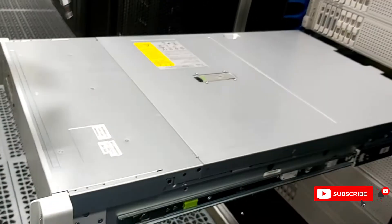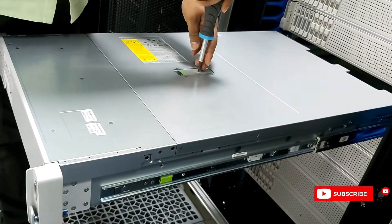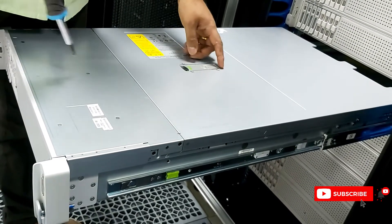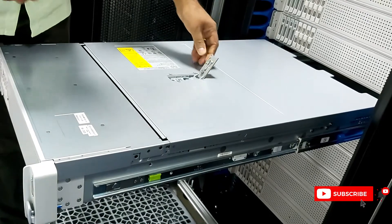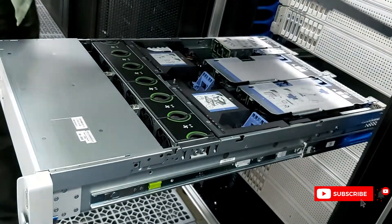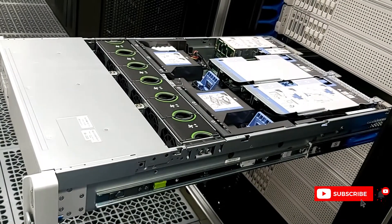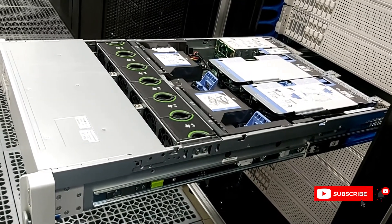There is a top cover you need to open first. Use a star screwdriver, put it on the lock, turn it up, and it will automatically come open. Then just take the cover off and put it down.